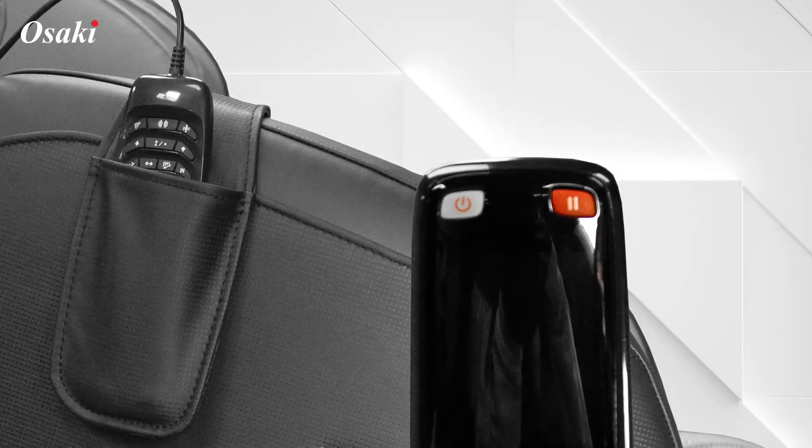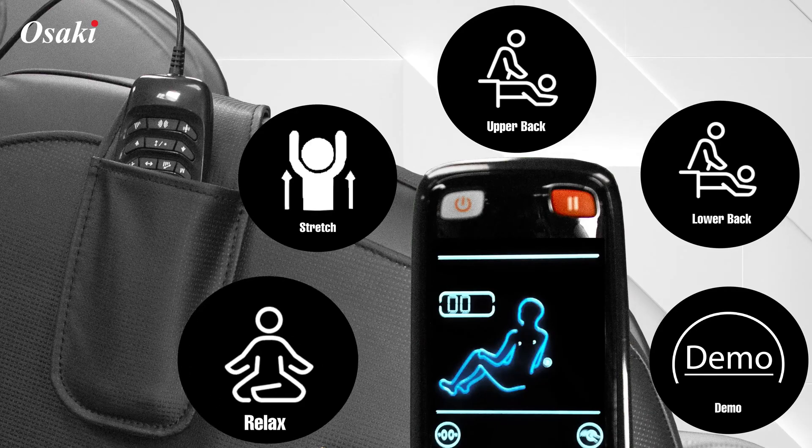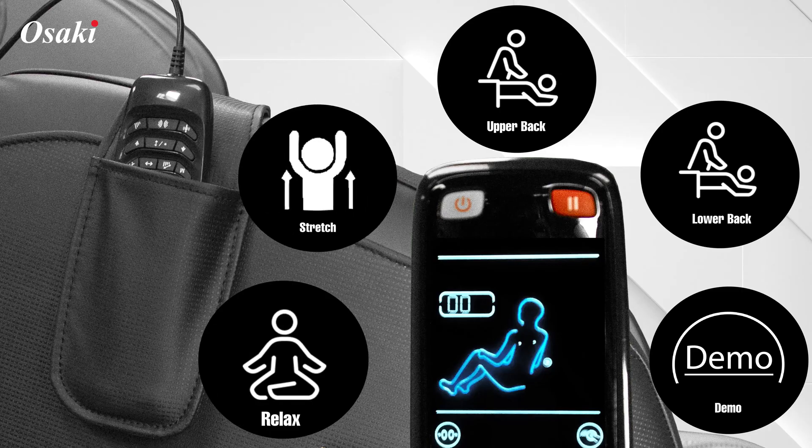The Osaki OS Champ has five auto massage programs which use all of the features to provide a massage with a purpose. You have the relax mode, the stretch mode, an upper back, a lower back, and a demo mode.